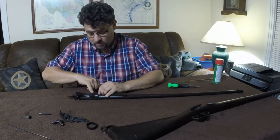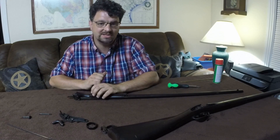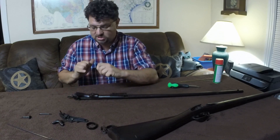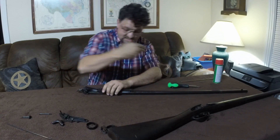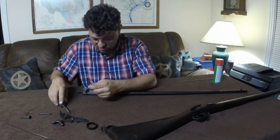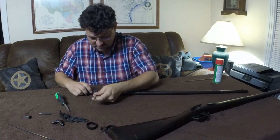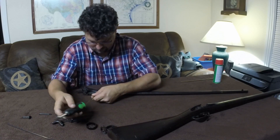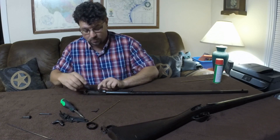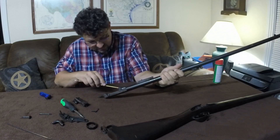Now we'll open up the door, turn this over, and the barrel and receiver will fall right out of the stock. Next we'll take off the door. We have the ejector/extractor right here with a small spring under it — the spring isn't under a lot of tension so it doesn't fly out. Just take something, put it right there, and drive the pin out. The key is finesse — don't get in a hurry. You'll see this piece coming out, which is exactly what we want.